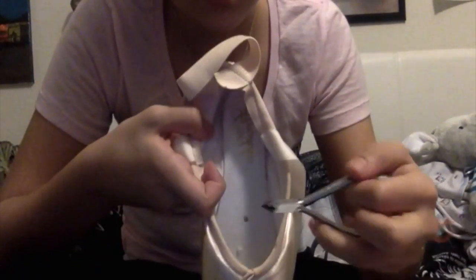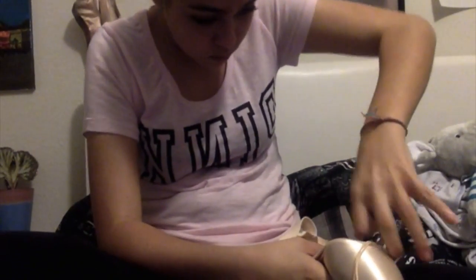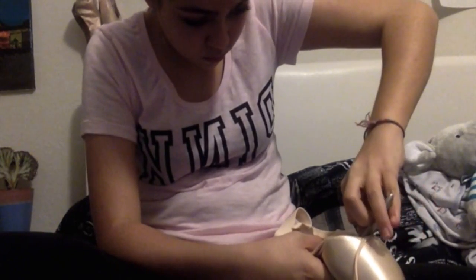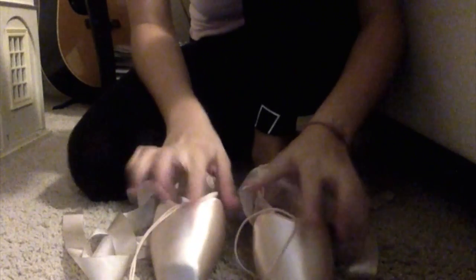Removing the shank makes it a lot easier to break in later and allows a lot more mobility. You can use pliers, but since I don't have pliers I use these little tools to pull out the nail, and I just go through it to pluck out the little pointy parts.